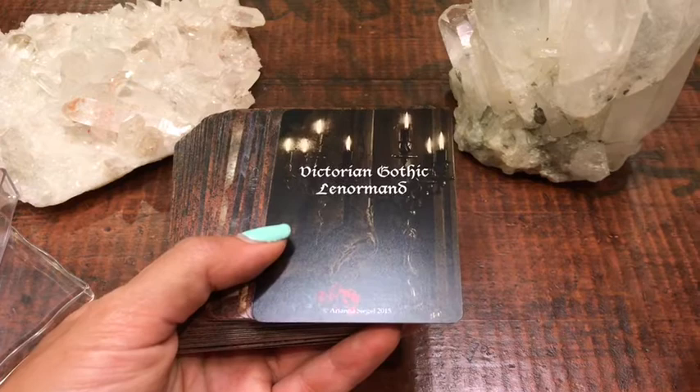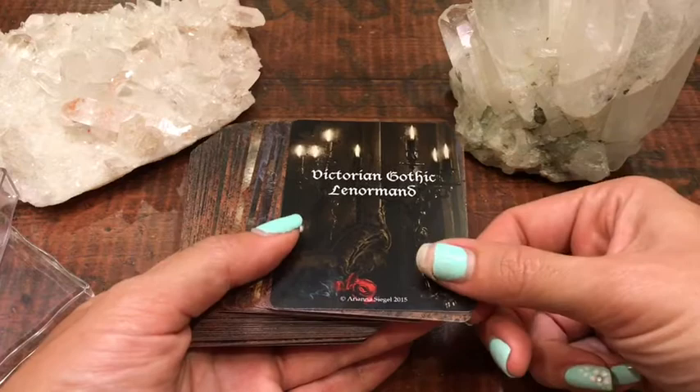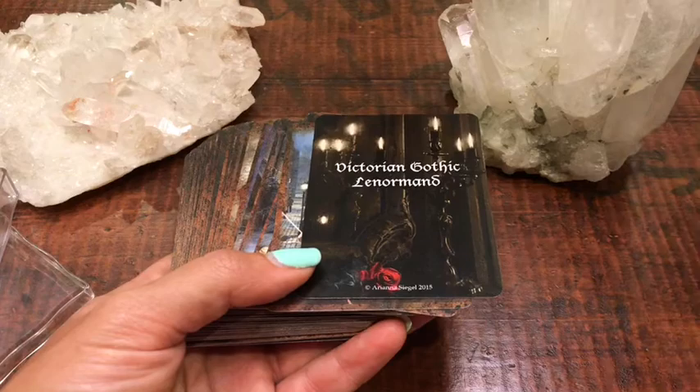I just like beautiful images, and being a photographer, that's kind of my thing. So this Lenormand is actually kind of a mixed media, where obviously a lot of Photoshop has been done with actual images and then superimposing other images on top.